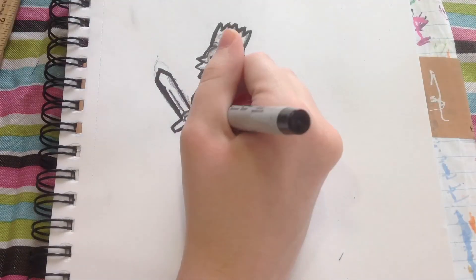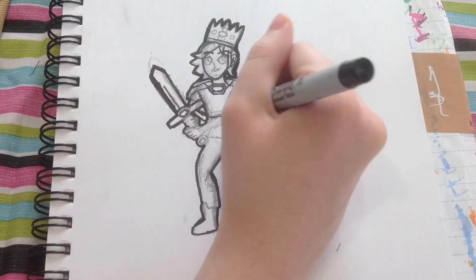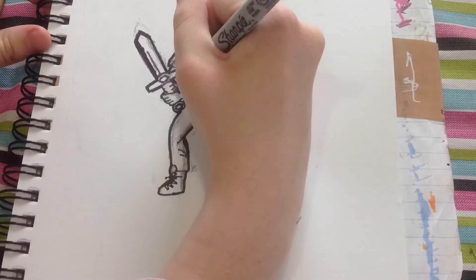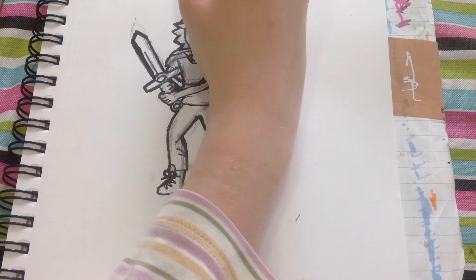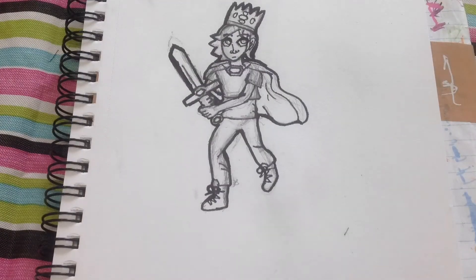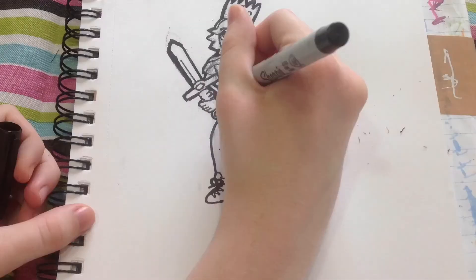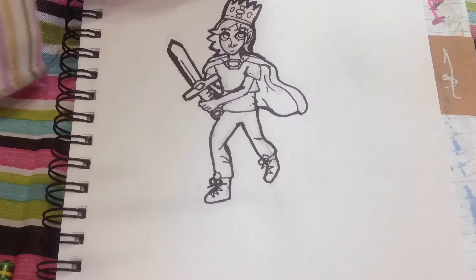Here you can see me using a ruler to make sure the sword is really straight. Then I moved on to the battle armor and his arms, and I accidentally made his arm too skinny so I had to go over that. I used my microns to do his face and the jewels on his crown before bringing in my eraser and erasing everything. Then I fixed his arm and started the coloring.